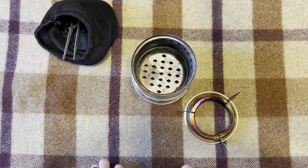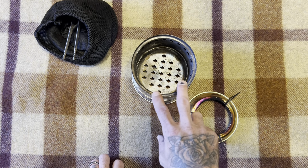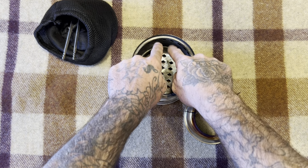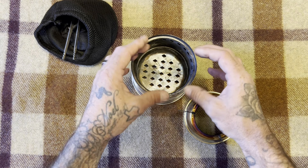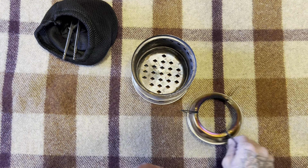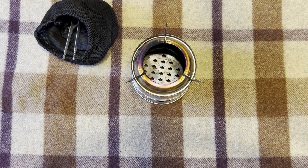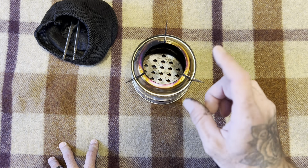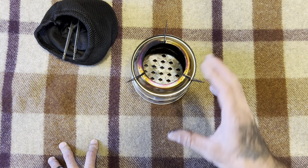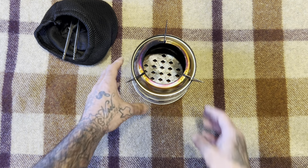It uses the gases off of the objects you're burning for a hotter burn — that's kind of what they call a second burn. You'll see each one of these little holes start shooting flames out, and it concentrates them to the center. It really helps out when it comes to cooking, and I'll put a little picture of this lit in the video so you can see what I'm talking about.